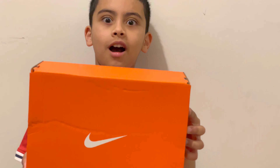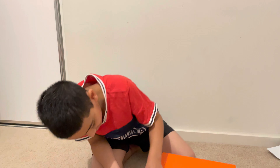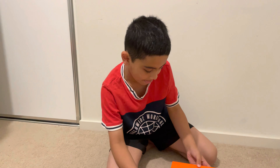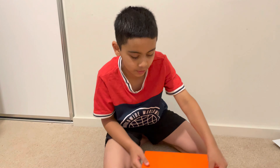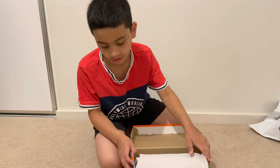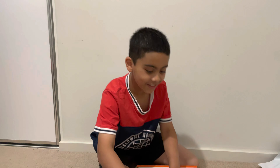I don't want to show you yet. Okay, as I think you guys know what it is — three, two, one. Oh, they're so clean, they're so clean!